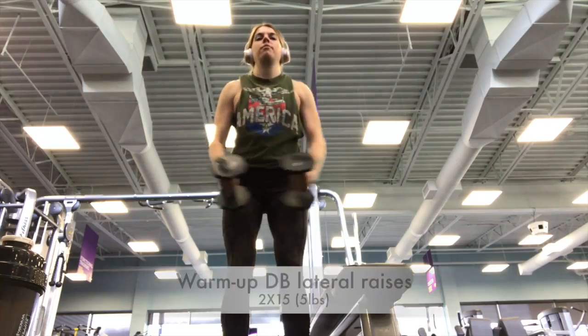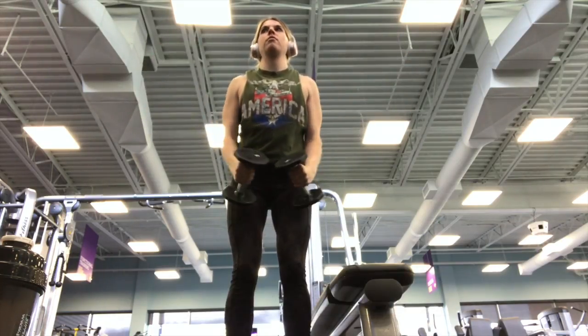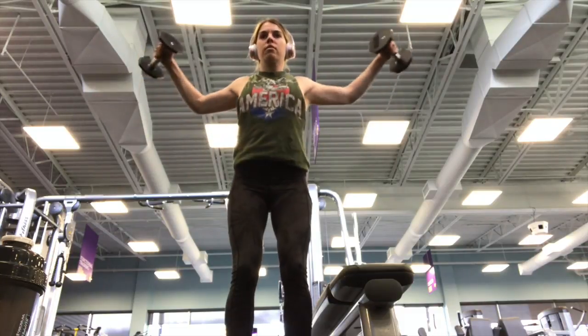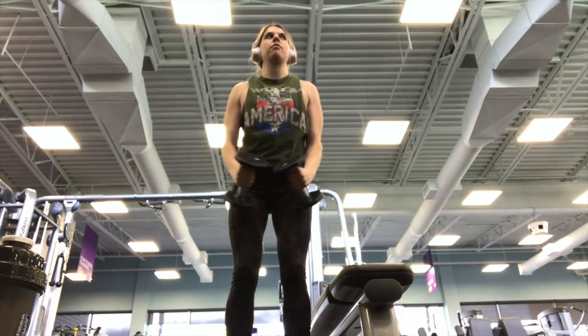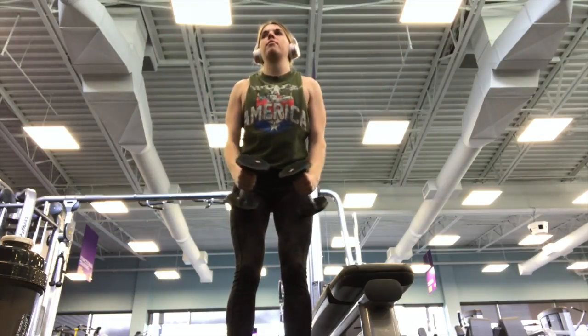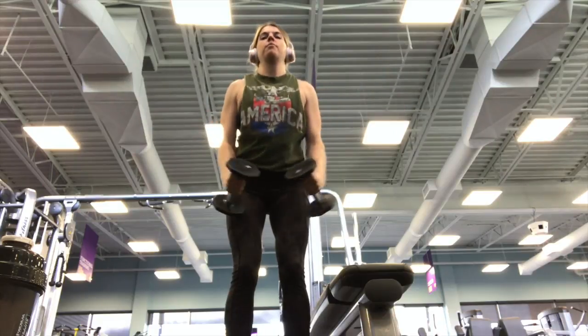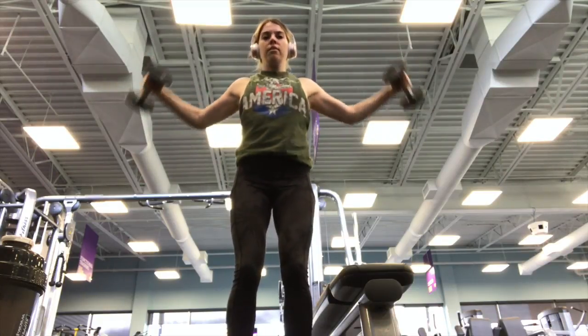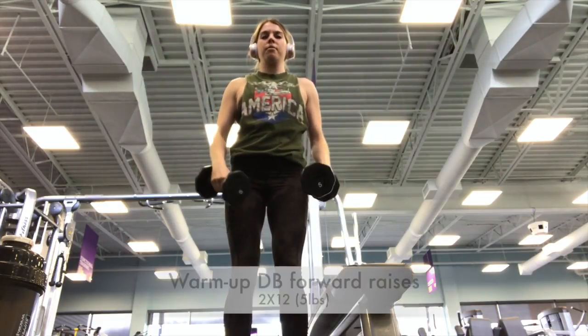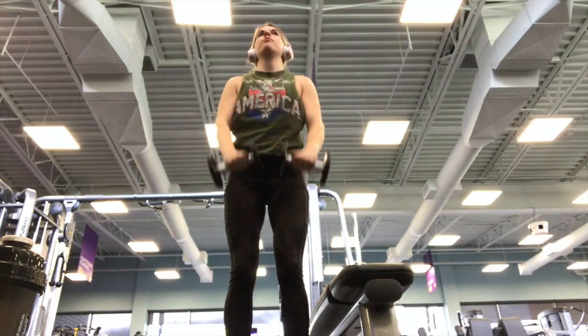For today's workout I did a shoulder workout called 'boulder shoulders.' For warm-up, I used super lightweight five-pound dumbbells to do some lateral raises followed by some forward raises, just to get things warmed up. Shoulders are very prone to injury, so it's really important that you take your time warming up before you start lifting heavy.